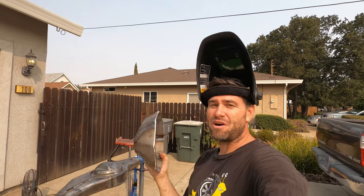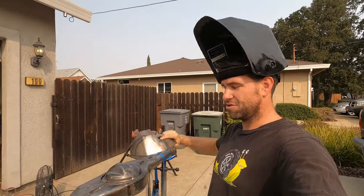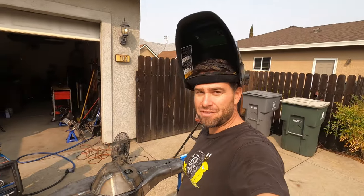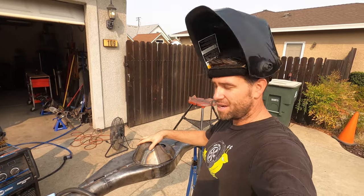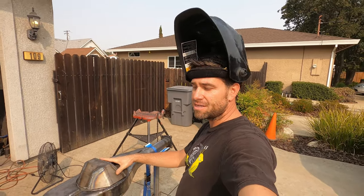What up everybody? Today we are going to be welding on some new armor. I believe I got this one from Marlin Crawler. Kind of looks like a turtle shell. It goes right over the top of that third member. We're going to weld that on. I had to do a little bit of grinding earlier to get that to sit down into place.